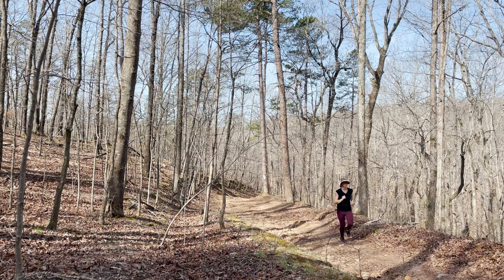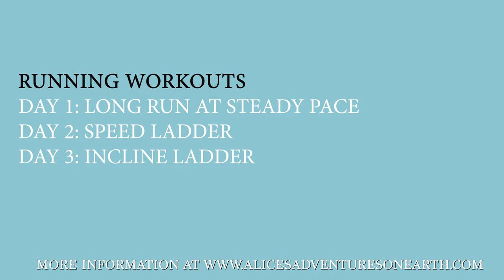On the second day, do a speed interval. Start with a five-minute warm-up — walking and gradually jogging, getting a little faster. Then pick a speed, probably four miles per hour, and gradually increase by 0.5 miles per hour every minute, going up as high as you can, hopefully to eight miles per hour. Go all the way up, then all the way back down, and finish with a five-minute cool down. That's the speed ladder.